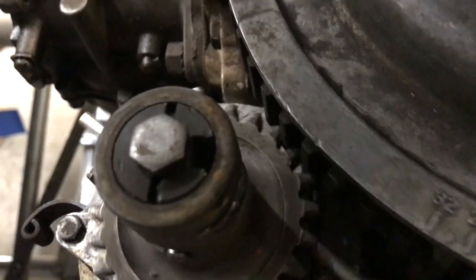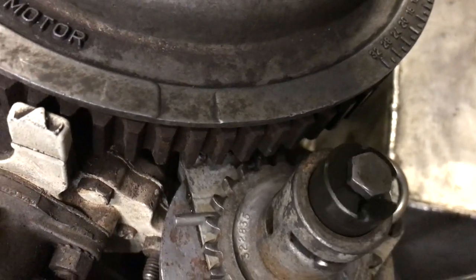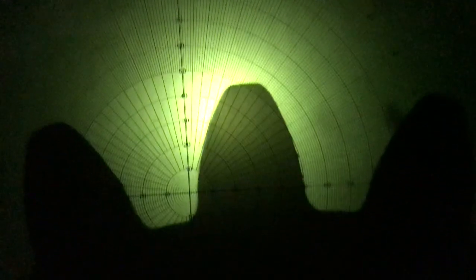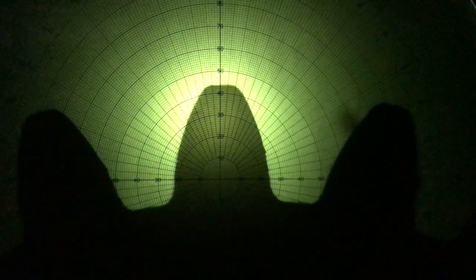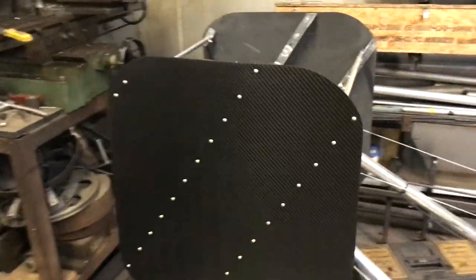The only problem is the starter gear doesn't mesh with the ring gear on the flywheel. I can't find a flywheel for this engine with the correct ring gear, so I'm going to make a new drive gear to fit. The electric start gear is an involute 8 DP with a 25 degree pressure angle, and the manual start gear is 10 DP with a 20 degree pressure angle. Cutters with 25 degree pressure angles aren't available off the shelf, so I've decided to make one with a 20 degree pressure angle but the correct pitch and see what happens.